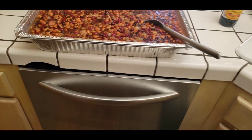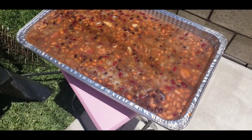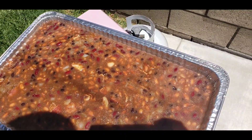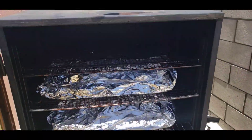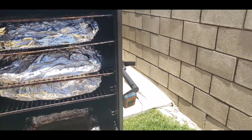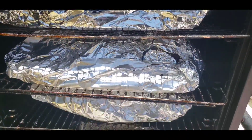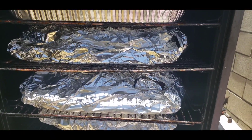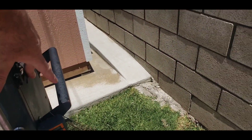I set it all up in about 30 minutes. Now I'm outside — I'm about to throw my famous Big Al's beans into the smoker on the top shelf. The big beans are in, and the ribs are looking pretty damn good. We've got about two more hours left in the whole cook.